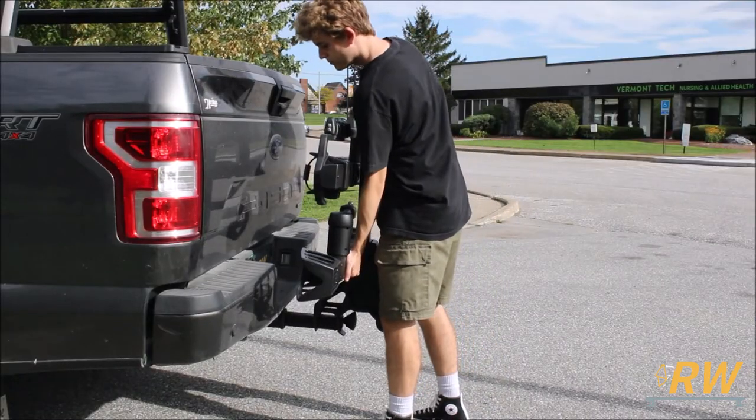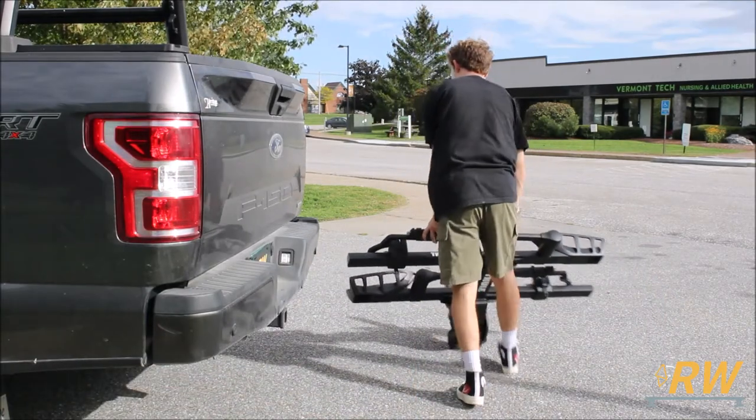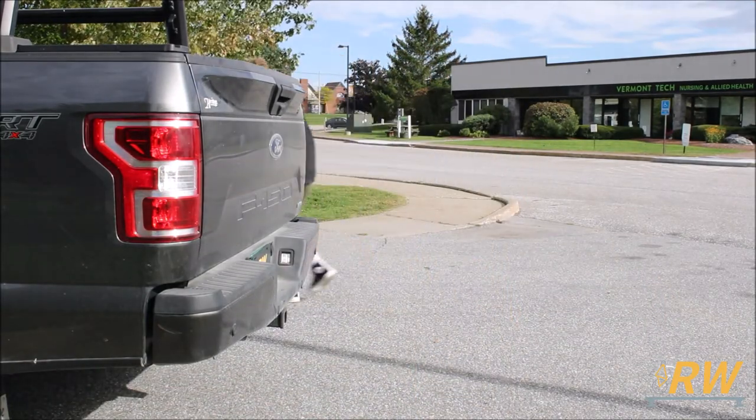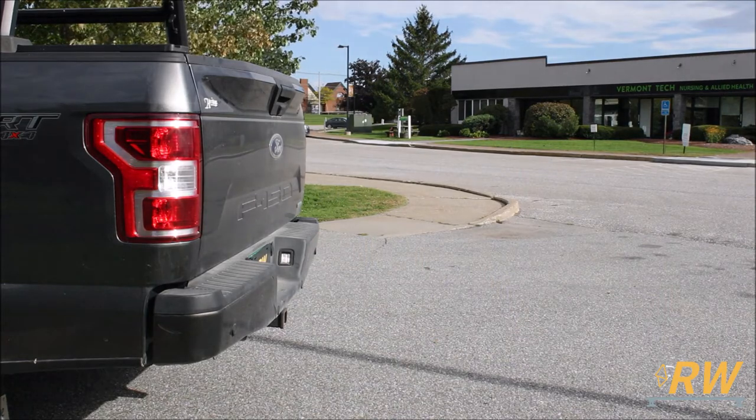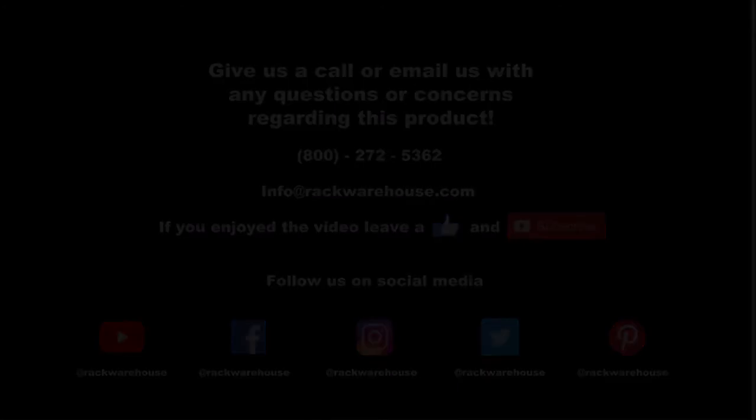When you're all biked out, go ahead and slide the XTR out of your hitch and wheel it away for another day. This concludes our video on the Thule T2 Pro XTR. If you have any questions about the product, give us a call at 1-800-272-5362 or send us an email to info@rackwarehouse.com.